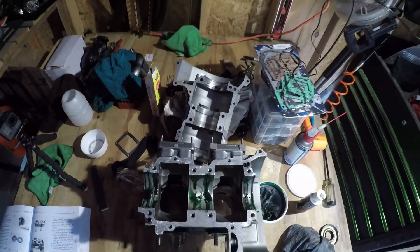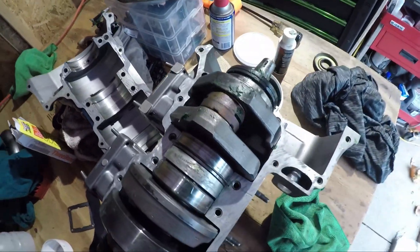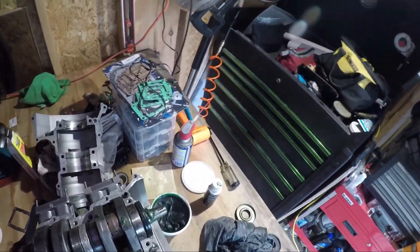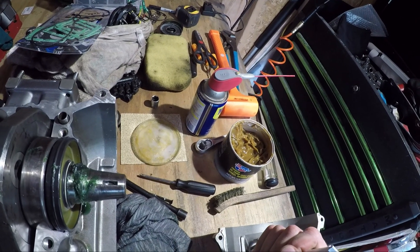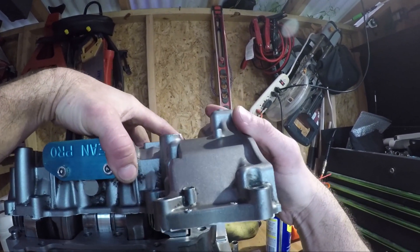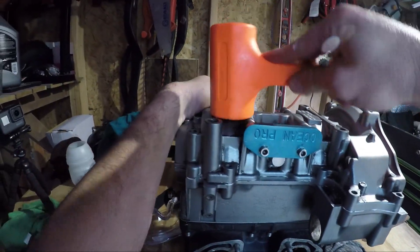Everywhere else that could take it, I dabbed engine assembly lube. It probably wasn't necessary, but it always gives me a warm and fuzzy feeling to have plenty of lubricant surrounding the crank. The case halves go together with Three Bond 1211 sealant. A tube of this stuff costs over $20, and you only need a very tiny bit. Luckily, a friend had sealed his case a couple months ago, so I knew he'd have some leftover.